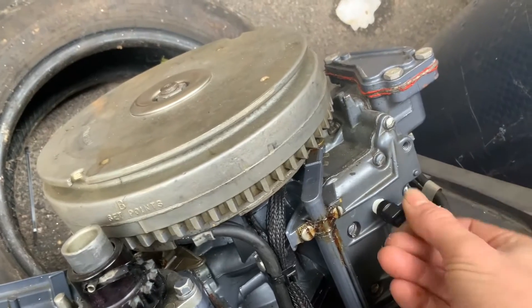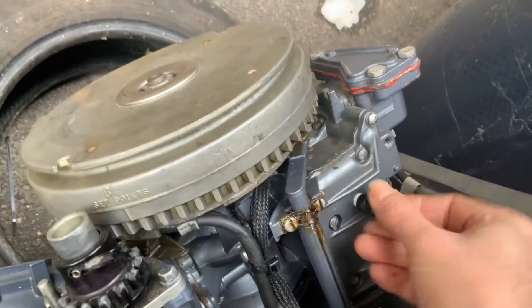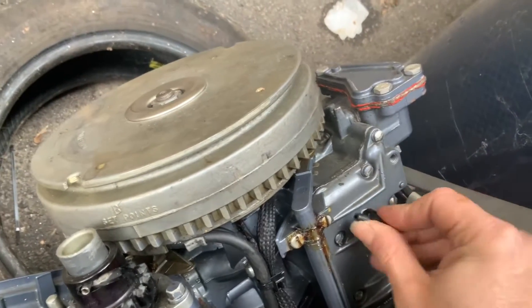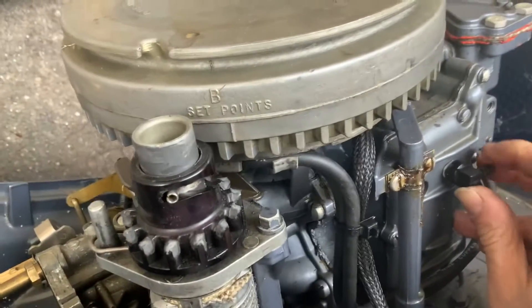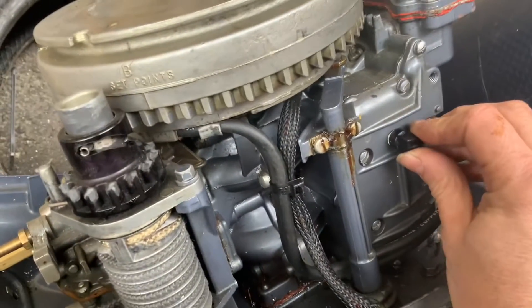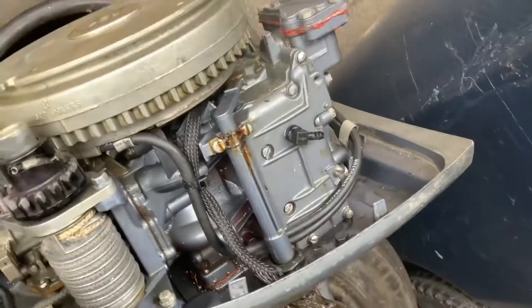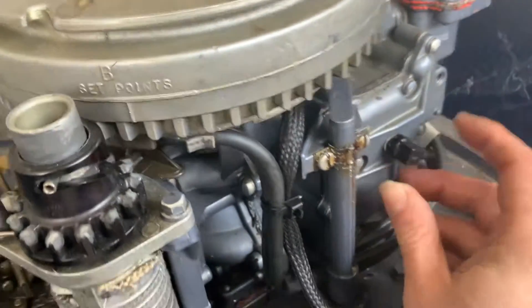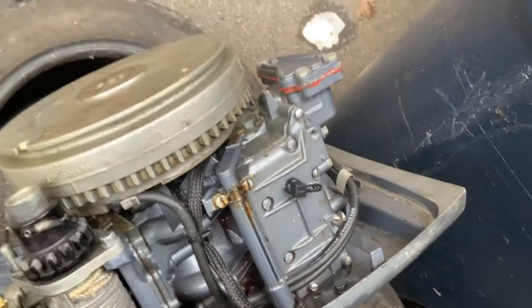Alright, it goes in smoothly. Good, that should work. Feels good. Should I do it one more turn? No, that's good. It seems like it's in there tight, so we're good. I don't think that needs to go in any more than that. And we're ready to test.